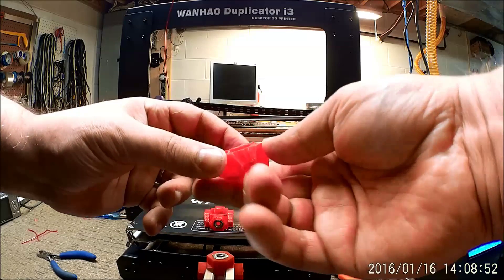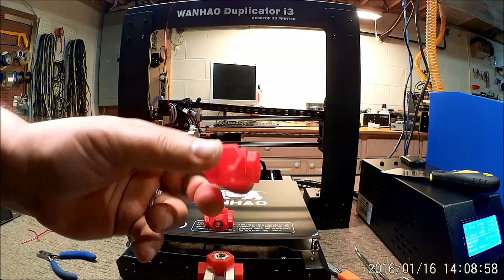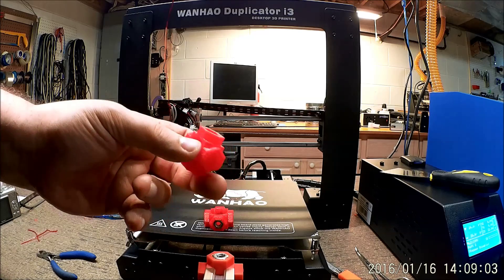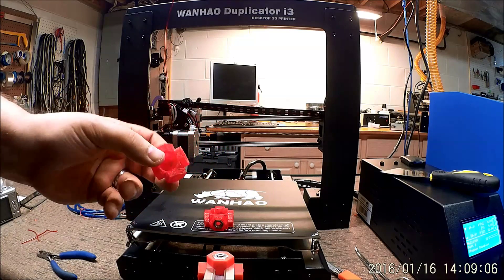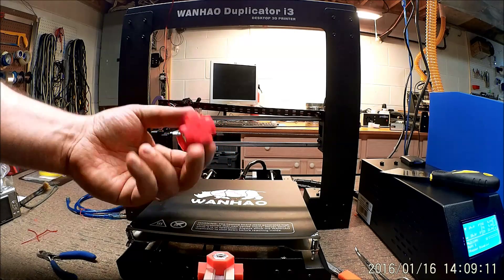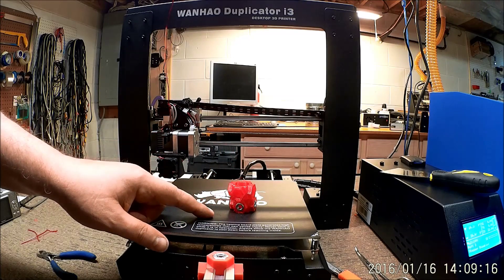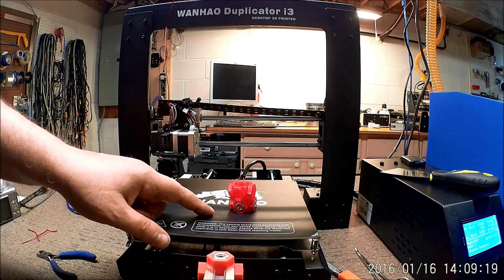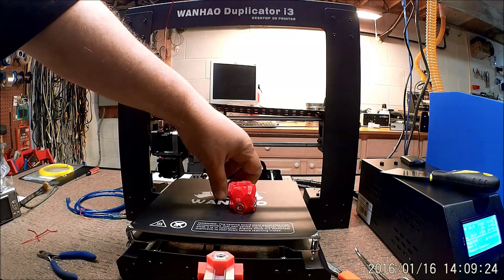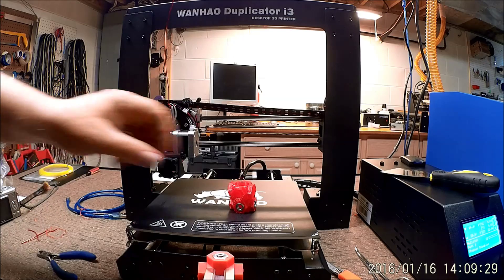The results are phenomenal. Of this Wanhao, I am extremely happy with it, and the quality of these prints — you couldn't ask for anything really any better. I did about 50mm per second as the run rate. The one thing I did have to do is really get a good level on the bed — the first run didn't go so well on just the first layer, so I stopped it, re-leveled the bed, and that seemed to solve the problem.